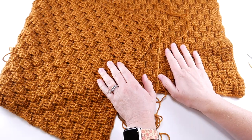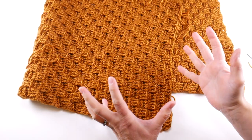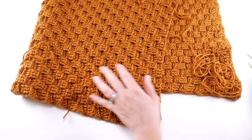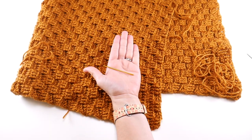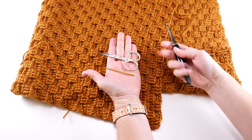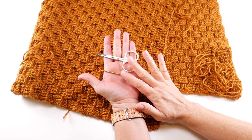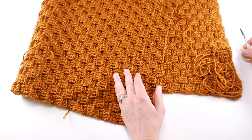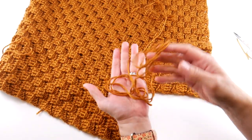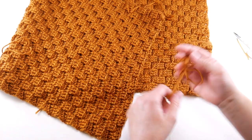Last week we finished our gorgeous basket weave stitch rectangle — it looks fabulous — and now we're going to put it all together. For today, you're just going to need your tapestry needle and a pair of scissors. We don't need our crochet hook anymore; we did all the crochet part. So we are going to now seam it together. Last week when we finished up the crochet part and fastened off, we left a long tail, like 24 inches long, just to give us an extra bit of space.